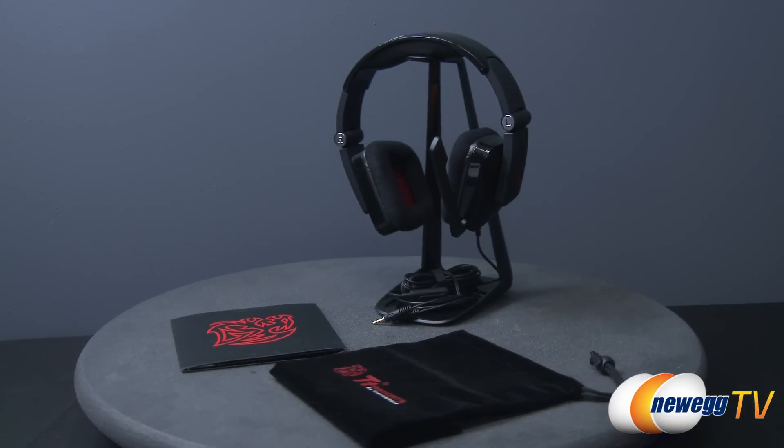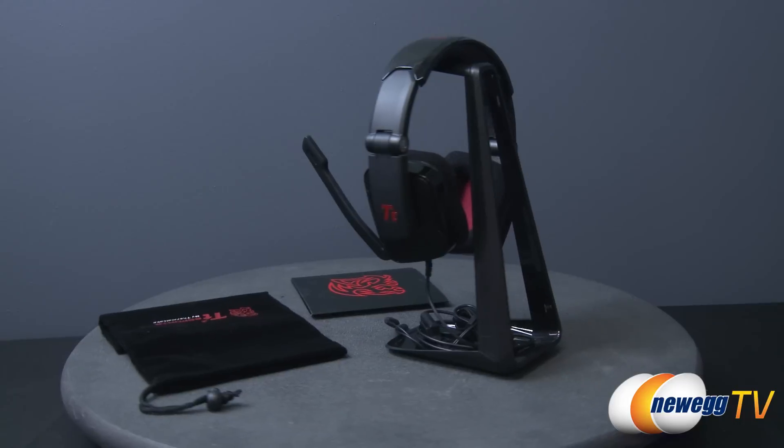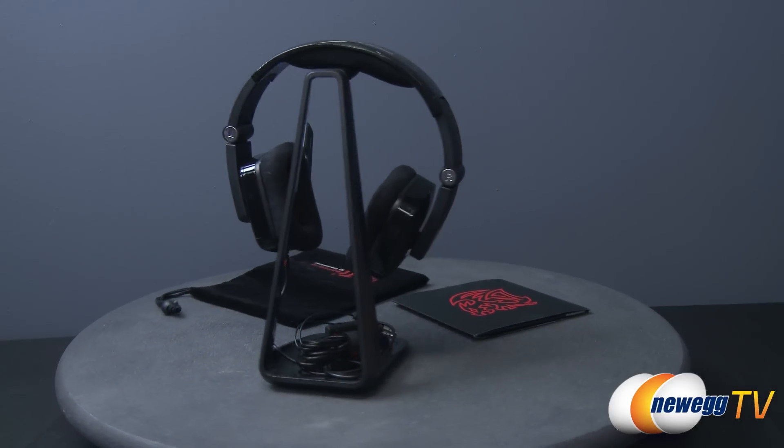Featuring 40 millimeter drivers, a 32 ohm impedance, and a frequency response of 20 to 20,000 Hertz, this headset is designed to keep you focused on the action.